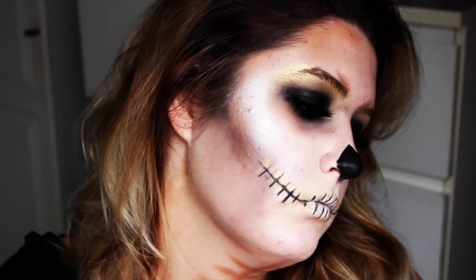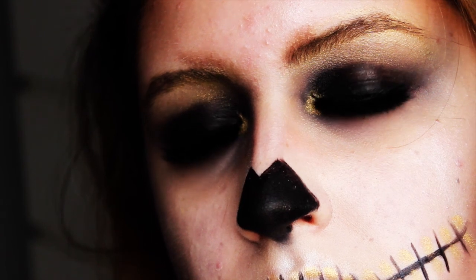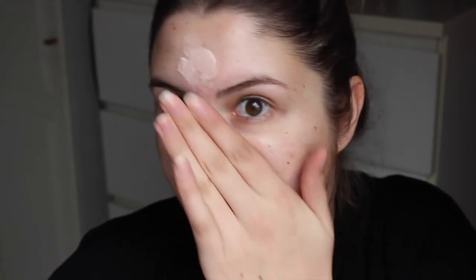Ik begin met een basis. Deze is van Clarence, en dit is vooral een basis die heel erg glimmend is. Dus wat het eigenlijk doet, omdat ik er best wel veel van aangebracht heb, is dat het heel erg duur spiegelt, waardoor je dus heel licht lijkt. Deze breng ik helemaal aan over mijn gehele gezicht heen.